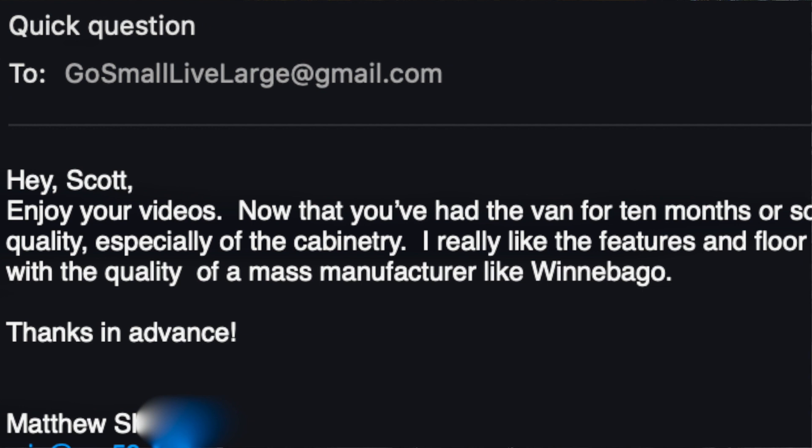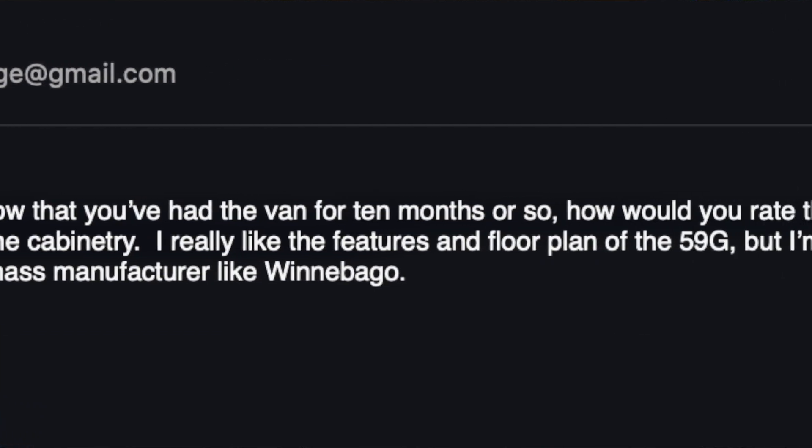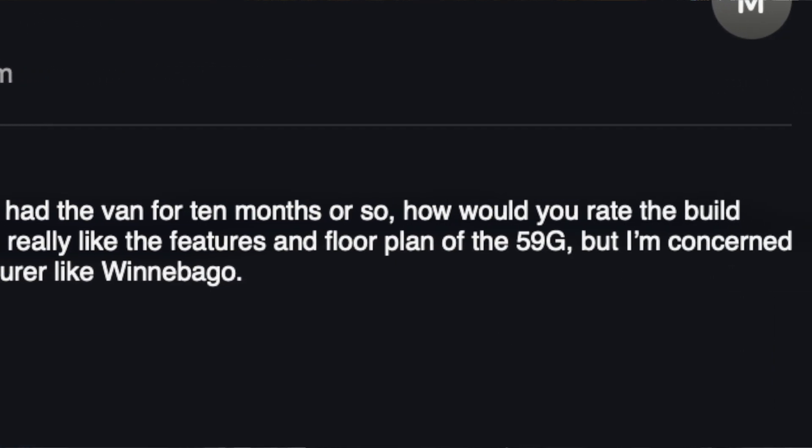The next question comes from viewer Matthew S. Matthew says: hey Scott, enjoy your videos. Now that you've had the van for 10 months or so, how would you rate the build quality, especially of the cabinetry? I really like the features and floor plan of the 59G, but I'm concerned with the quality of a mass manufacturer like Winnebago. That is a great question. Let me address some of those things. Matt's concerns around Winnebago build quality stem partly from the YouTube channel Ultramobility — Neil Balthizer does a great job reviewing vans of all manufacturers.